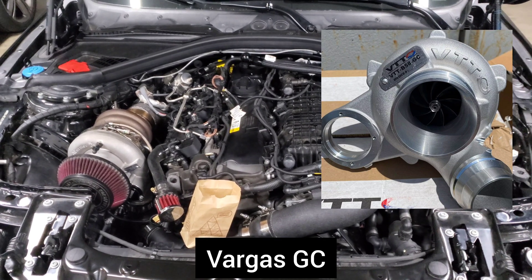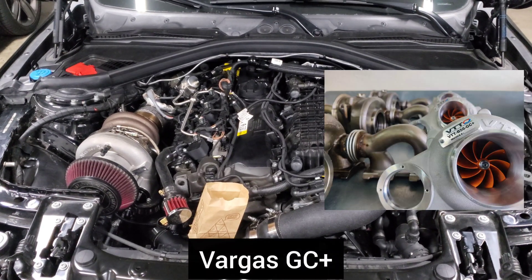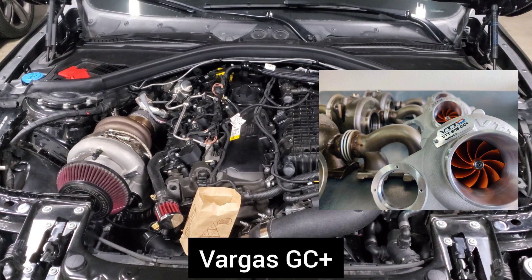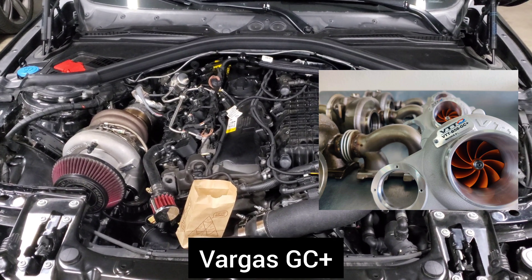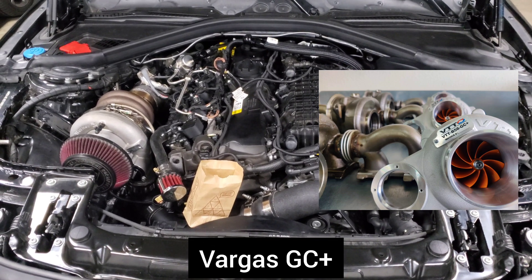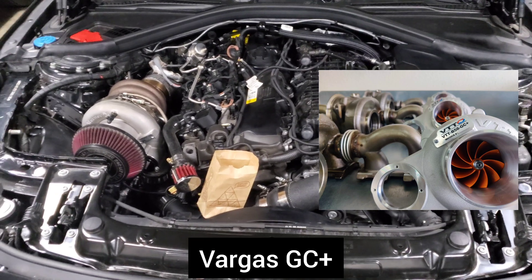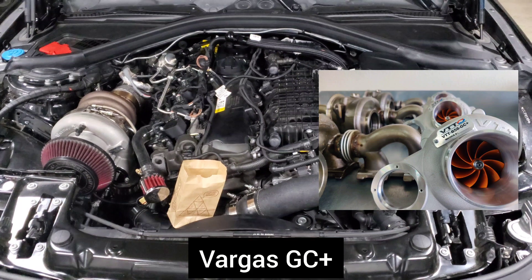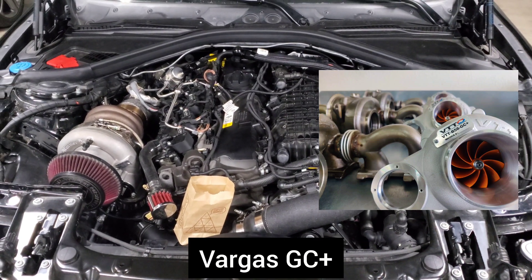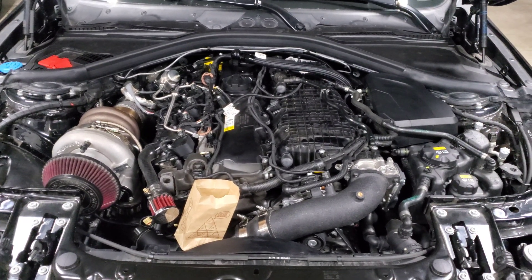I have not been recommending the Vargas GC Plus, which is their full Stage 2 hybrid turbo. The reason is it hasn't been performing as well as the competition — the ones I've seen don't have logs as good and don't make as much power as other Stage 2 hybrids. So if you're going with a Vargas turbo, stick with the GC. If you want a Stage 2 hybrid, I typically recommend going with one of the other options.